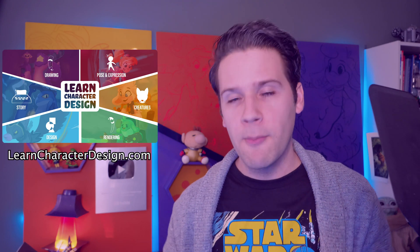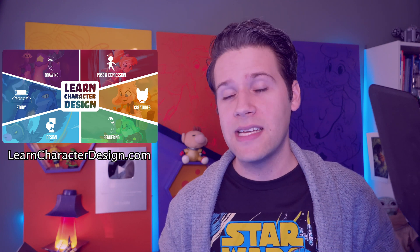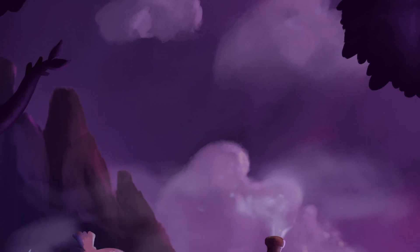You can also find my course at learncharacterdesign.com — it's an 18-hour comprehensive character design curriculum. And you can follow me on Instagram, Twitter, Twitch, and TikTok, all at bageldenizen. Thank you so much for watching, and have fun creating!